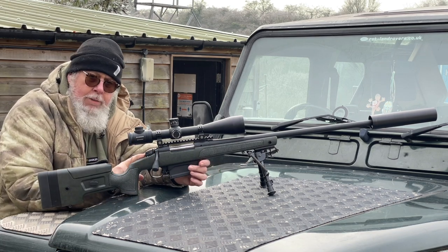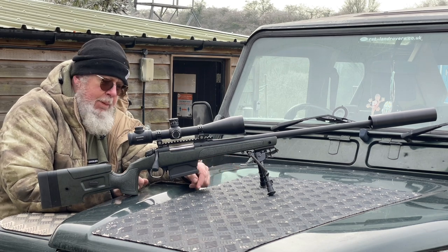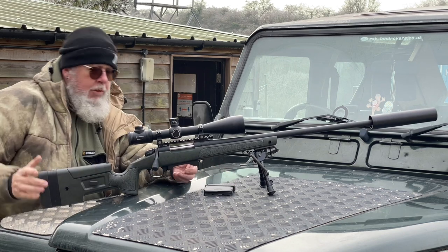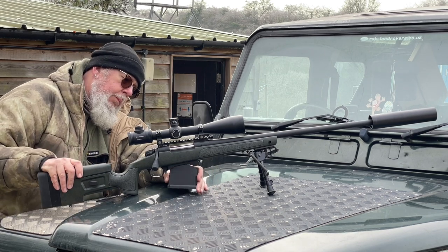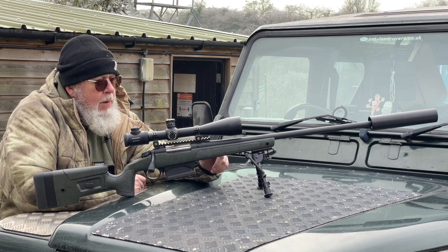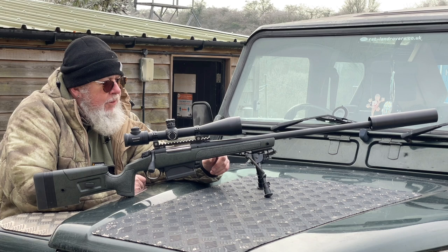It's a typical push-forward, push-back safety catch with a cocked action indicator. What really sets the HMR apart from some of the other Bergaras is the magazine system — it has an ambidextrous magazine catch, and in 300 Win Mag this is a five-round magazine, but in a single column.